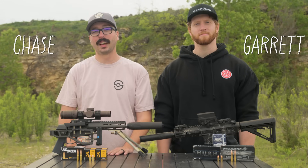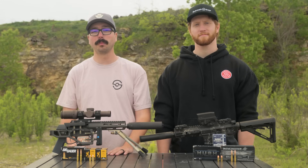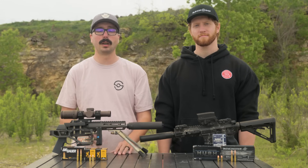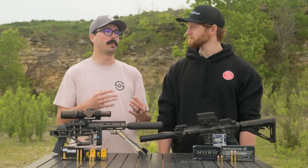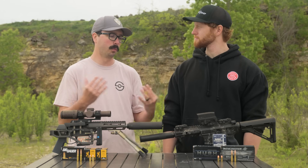Howdy everyone, Chase and Garrett here with Silencer Shop. Today we're going to talk about subsonic versus supersonic ammunition and why you might choose one or the other when you're shooting suppressed. Garrett, what's the difference between subs and supers when we're running suppressed guns?